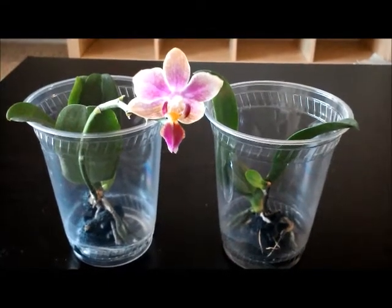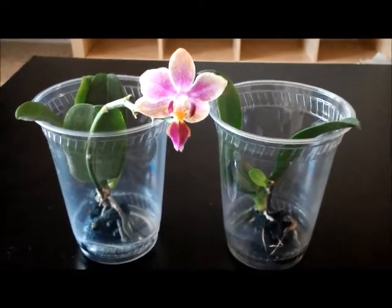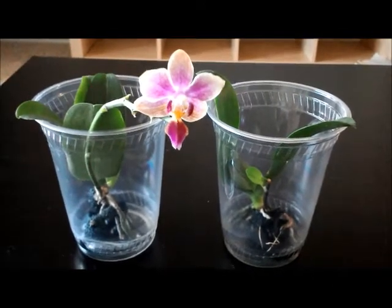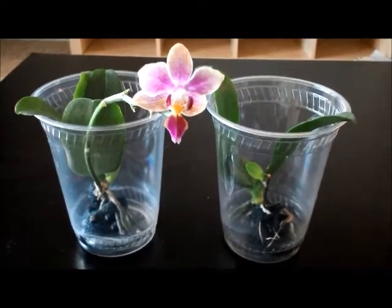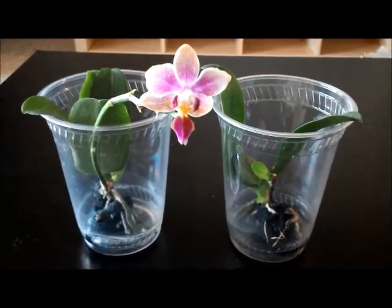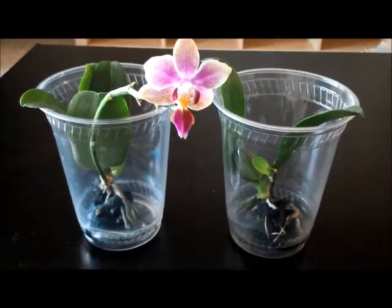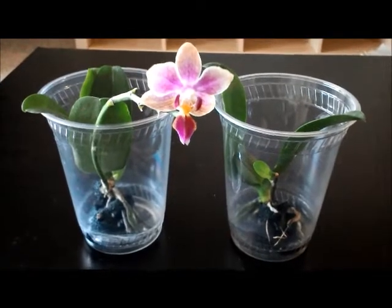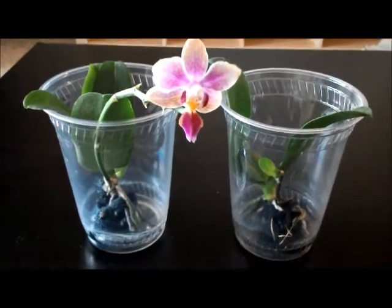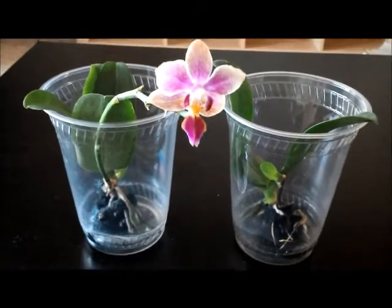Hello YouTube and hello fellow orchid grower friends. This video is about the two orchids you're seeing right now. These are no-ID orchids from grocery stores. The story behind these two mini orchids is that they came in the same pot, so it's really two for the price of one. I'm a sucker for that — whenever I come across those, I have a couple of quote-unquote twin orchid purchases from Trader Joe's.